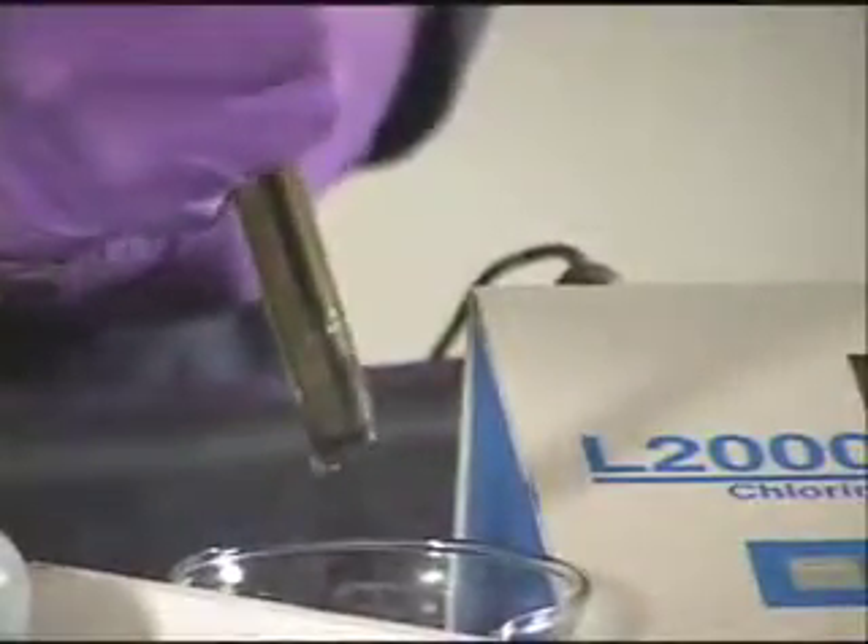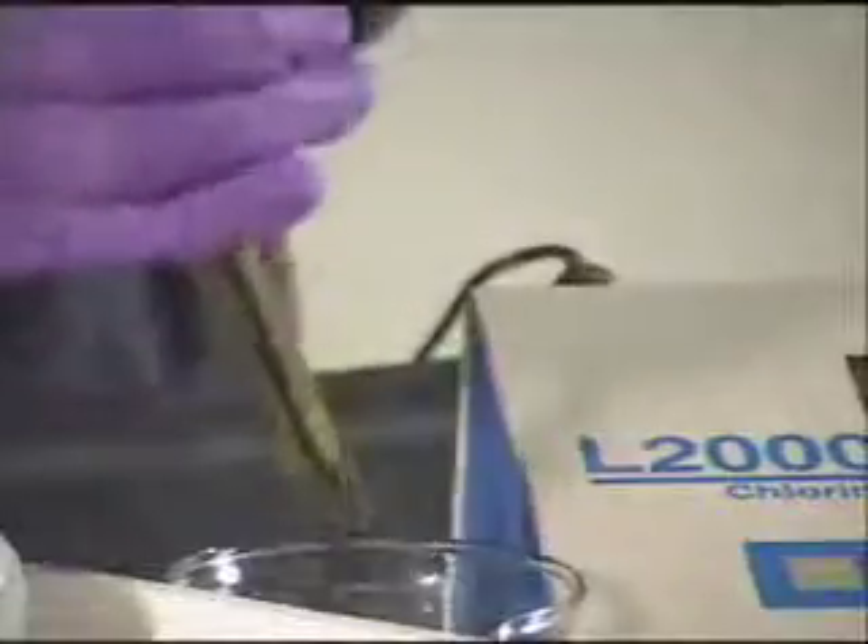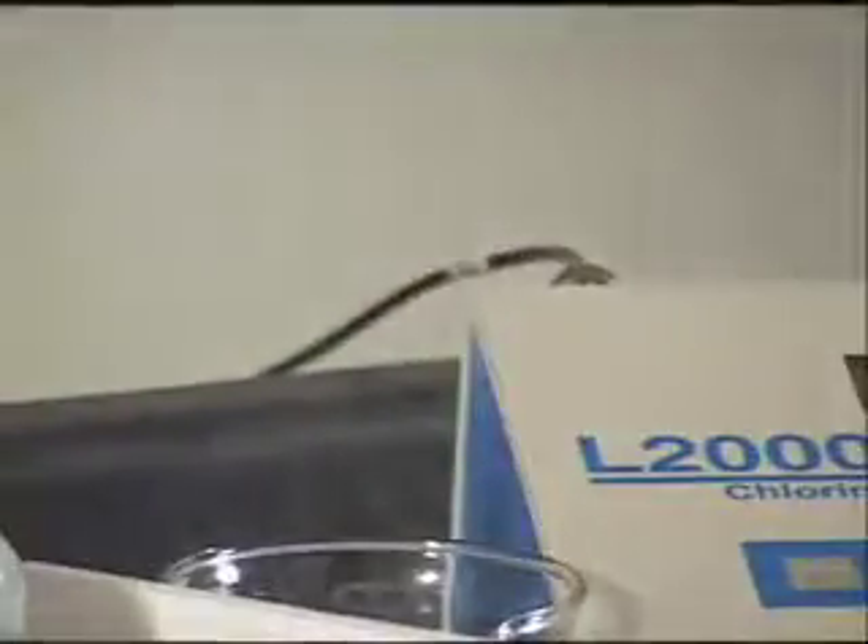Depressing the top of the electrode will release and drain the electrode filling solution from the bottom of the electrode.